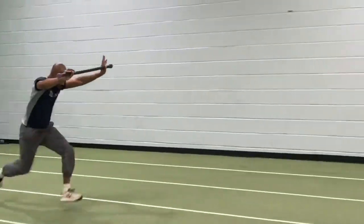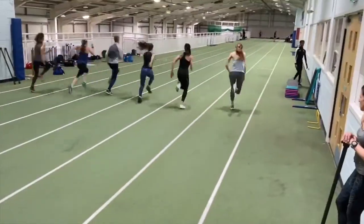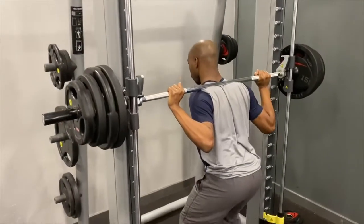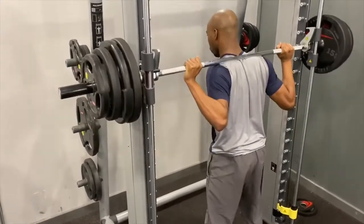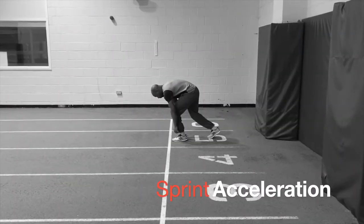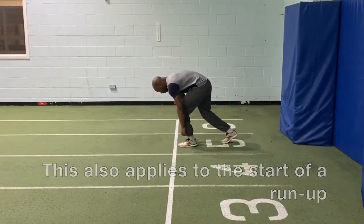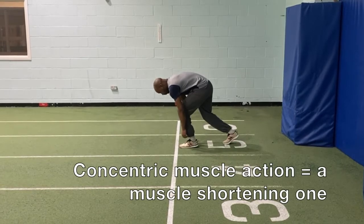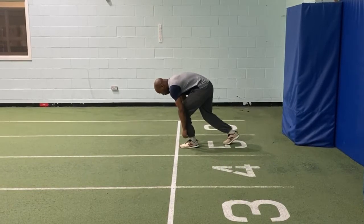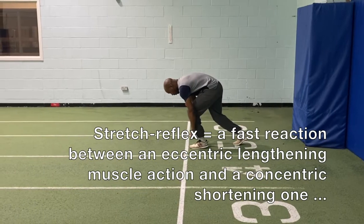For athletes in the context of sprinting, you have to move your body from zero momentum as quickly as possible, and to do this requires specific strength types. Potentially at the start you're more reliant on concentric strength — muscle shortening actions. This is due to the fact that the stretch reflex can't operate from a zero momentum position